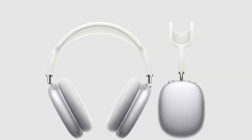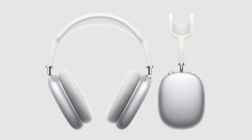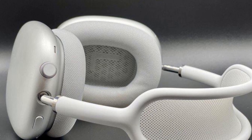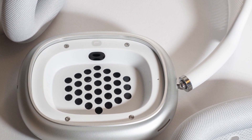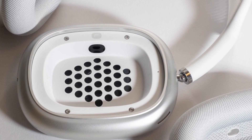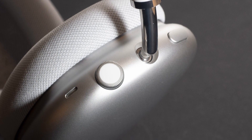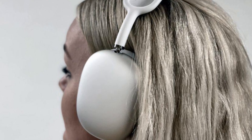Those stainless steel earcups mean that the AirPods Max are quite heavy, coming in at 385 grams. That extra heft does make them feel sturdy and well-made, but it's a lot of weight to carry around on your head all day. To offset that added weight, the AirPods Max come with a headband made from a knitted mesh fabric designed to reduce on-head pressure. The headband frame itself is made from stainless steel with telescoping arms that you can adjust for a good fit.